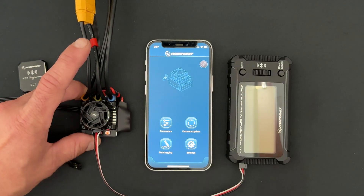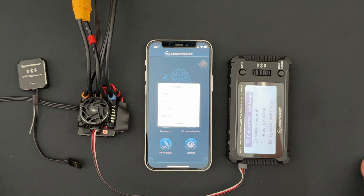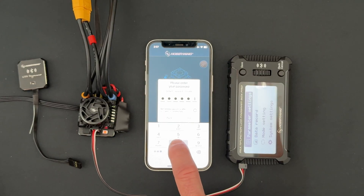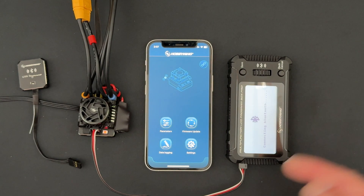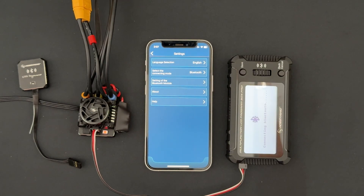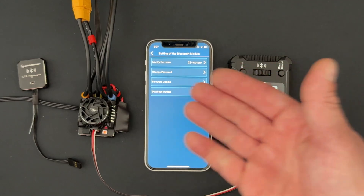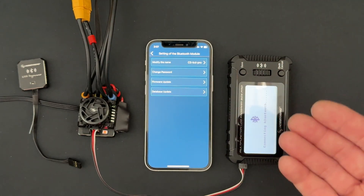I fire that up, go to the link icon — mine is called CS LCD Pro — and I still use the default password of all eights. I hit enter to jump in, it says connecting Bluetooth, and then we're not going to go to firmware update — that's only for speed controls. We go to Settings, then the settings of the Bluetooth module, and here you can see the Bluetooth settings. You can change the name, which I always recommend so that at a race you don't mix it up with somebody else's.